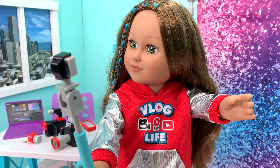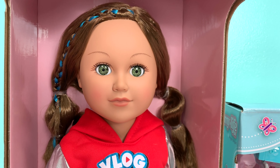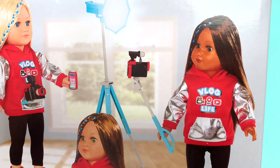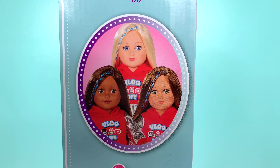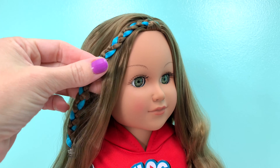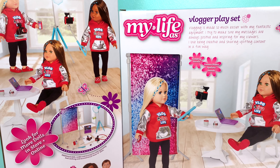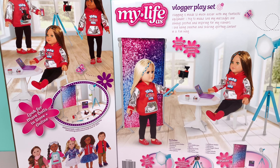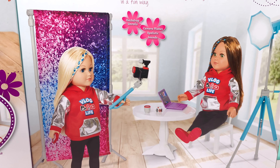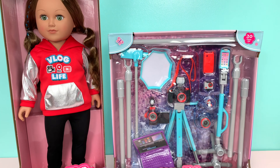My Life As has released a new doll and she's a vlogger! She retails for about $25 and she comes in three different skin tones. This one is the medium skin tone, but each of them have this cute braid in the front with the blue streak. There's also a coordinating accessory set that goes with your new doll vlogger — it's the vlogger playset, retailing for about $20. Both of these items can be found at Walmart and also online.